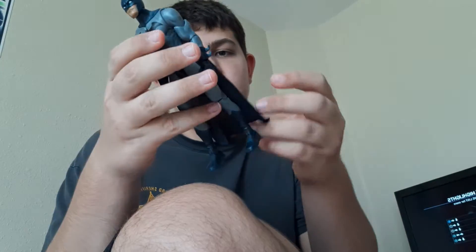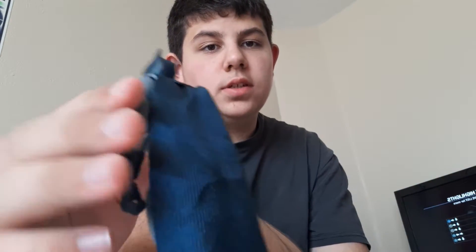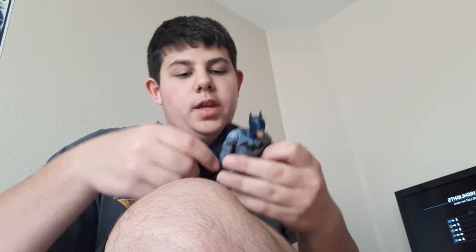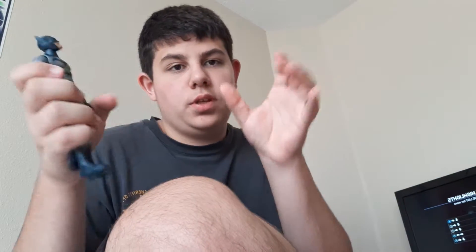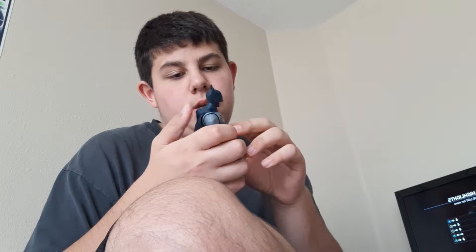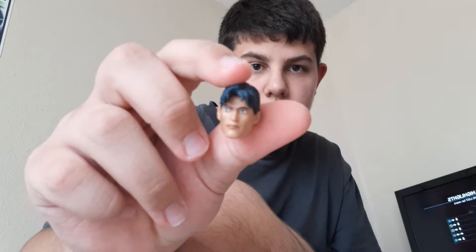The one complaint I'm just going to get right out of the way is the cape. If you just have him standing there it's fine, it doesn't look too bad. But if you want him to look like he's gliding, each side should be this long — it should be this wide — and it's not. The cape is really thin and I don't like that.